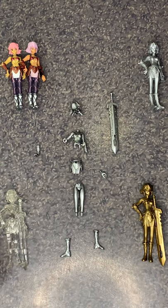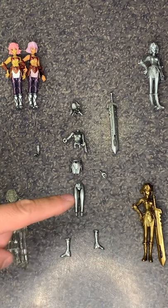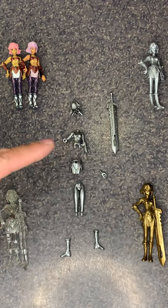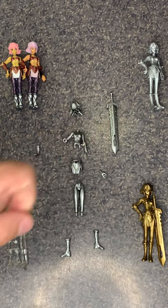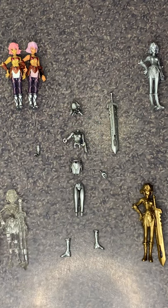They're all pretty much assembled the same way. You have two feet, legs, skirt, torso, head, and sword. The assembly is pretty simple; however, they did not come with manuals at all. Most of the time they gave you a little pamphlet flyer that showed more about the collection as a series, or other titles within the Dahak universe such as the games. So there was no assembly guide, but it wasn't really necessary.